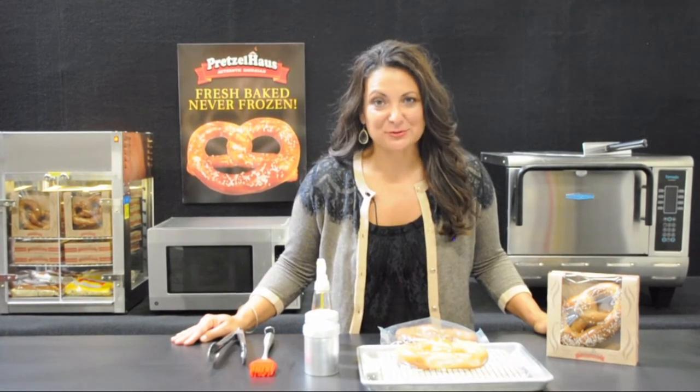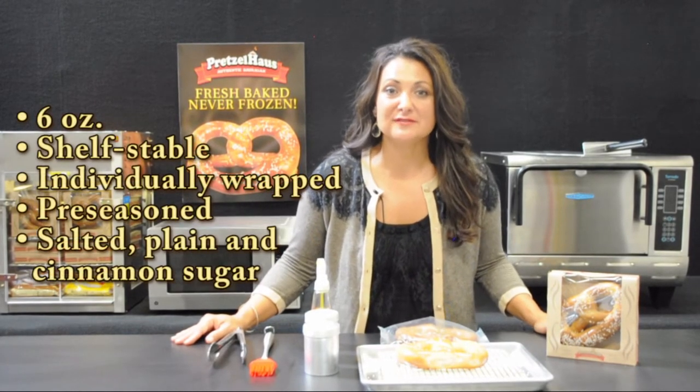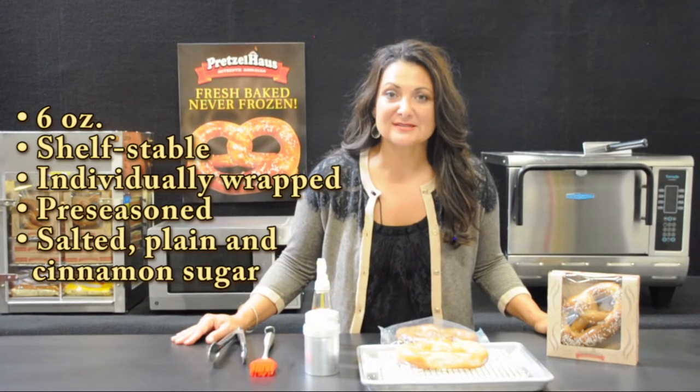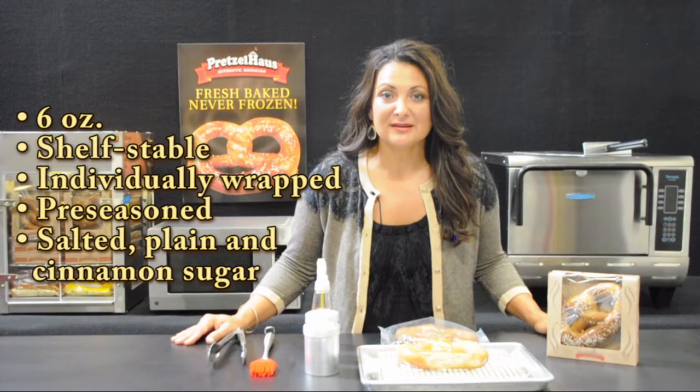At Pretzel House Bakery, we manufacture a new generation of soft, shelf-stable pretzels made the good old-fashioned way, with high-quality ingredients and hand-twisted. Our six-ounce shelf-stable pretzel comes individually wrapped, pre-seasoned, and available in three delicious flavors: salted, plain, and cinnamon sugar.